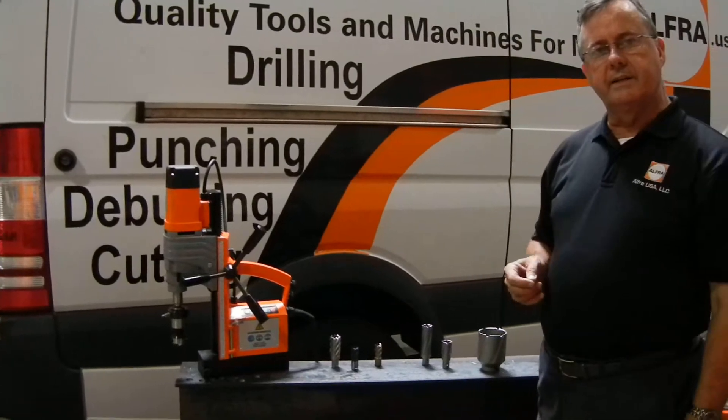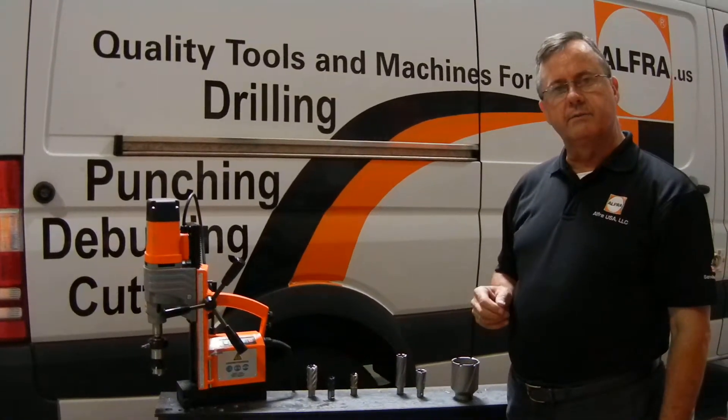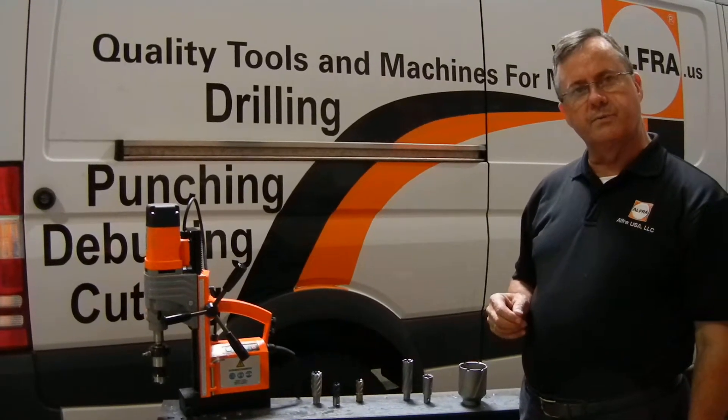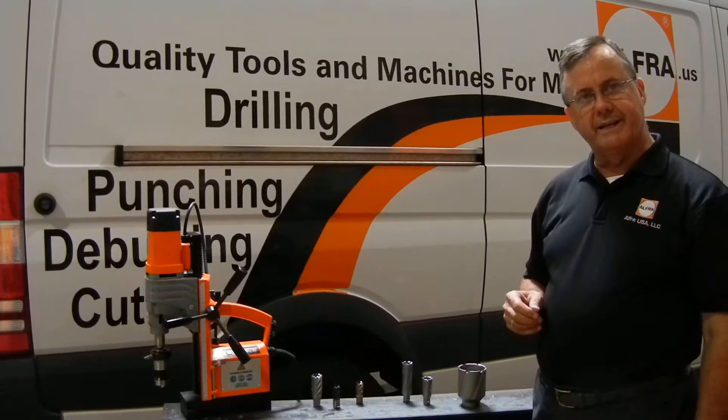We're the world's largest maker of annular cutters, having five factories in Germany and one factory for our linear cutting-edge tools in France. We've been making cutters for over three generations, for over 120 countries and over 100 private label manufacturers.